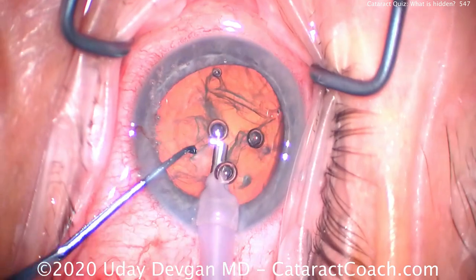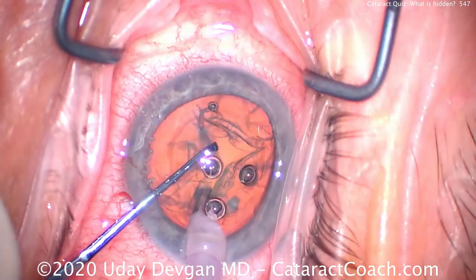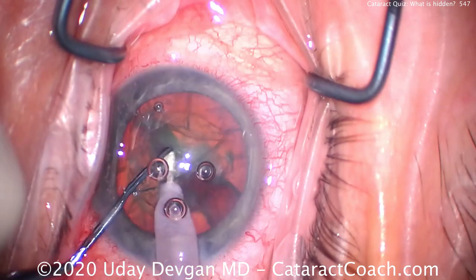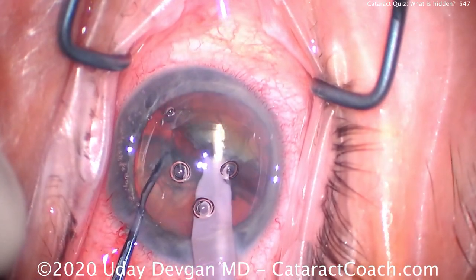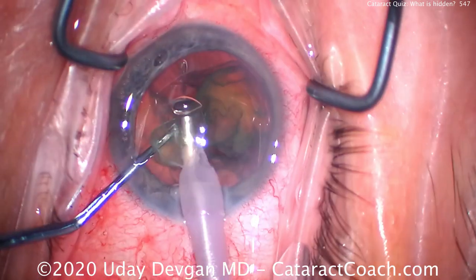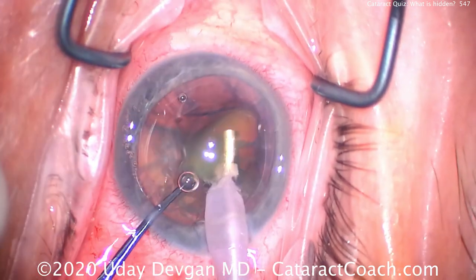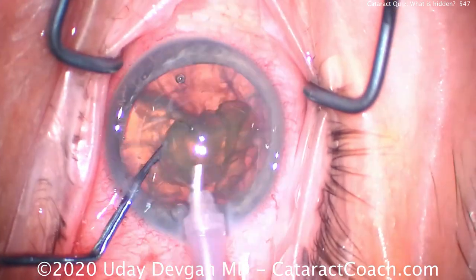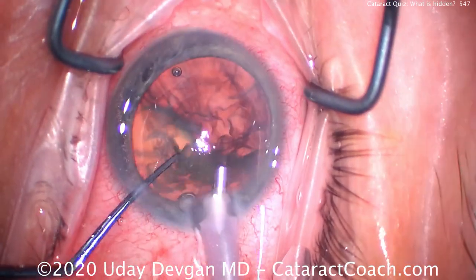Watch this — I'm going to show you the complete nucleus removal, and you tell me: when do you think you see that nuclear piece being pushed towards the angle? So we chop it in half — that looks fine. We're emulsifying the first half of the nucleus pretty easily. There it goes, coming up nice and clean, nice and easy.